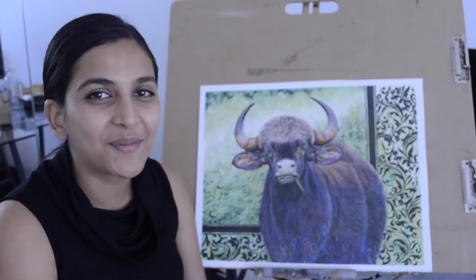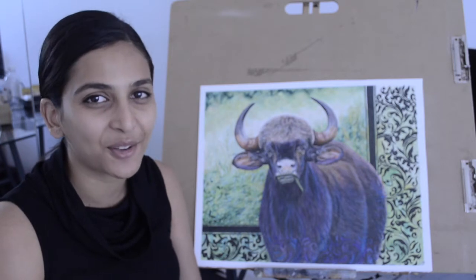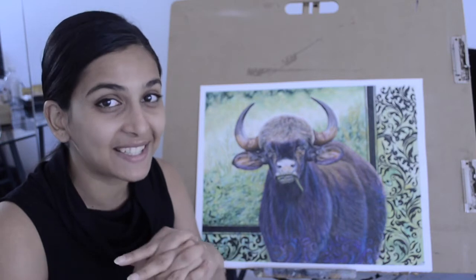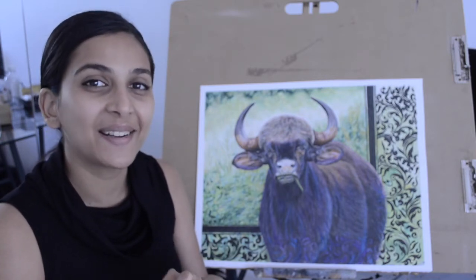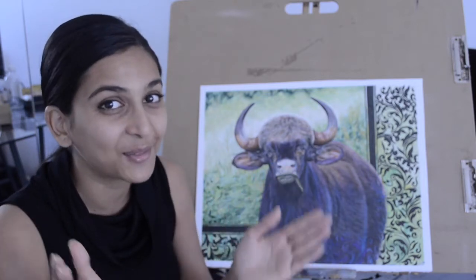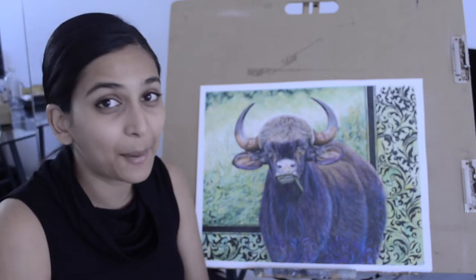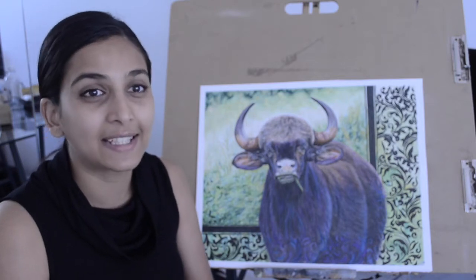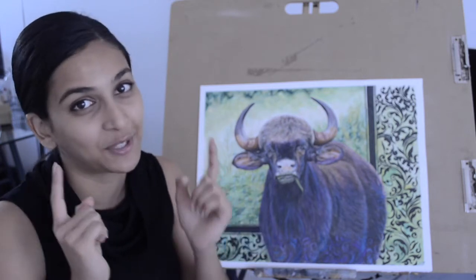Hello all, welcome back to my YouTube channel Karibu Fine Art. I am Priya, the artist behind Karibu Fine Art dot com. Today I would like to start with thanking you all for the tremendous support and response you have given me so far. I have reached and surpassed the benchmark of 100 subscribers, which is a big milestone personally for me. I really appreciate your comments and feedback, please share and like the videos if you enjoy them, and do not forget to subscribe.